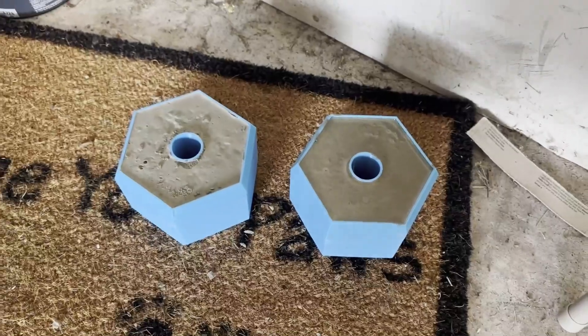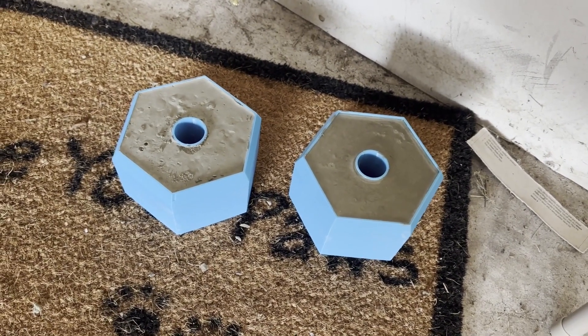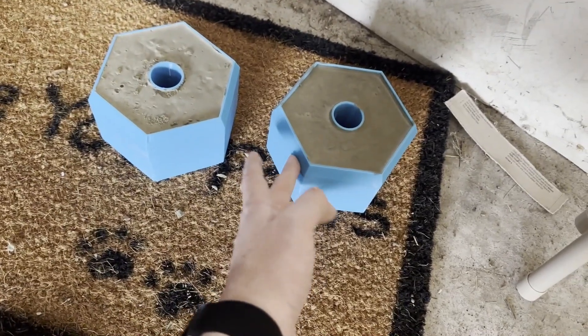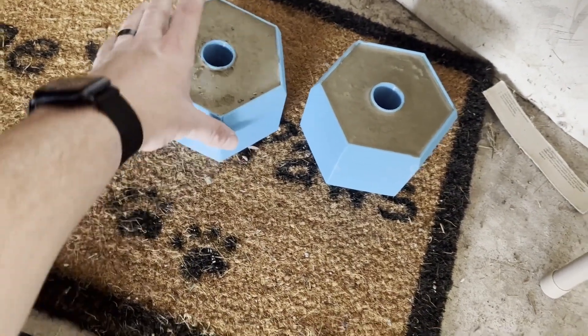Well, that was a disaster. It started pouring when I was pouring the concrete and the ratios weren't right. I didn't have the right tools. So anyway, this one's still super wet. As you can see, this one is setting a little more.